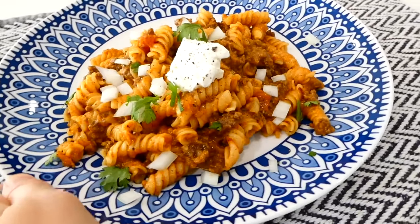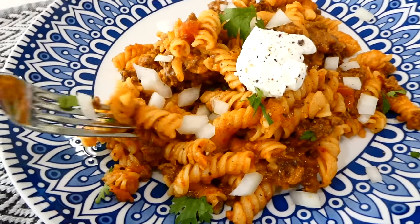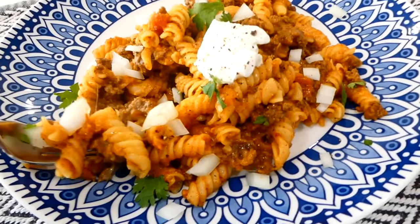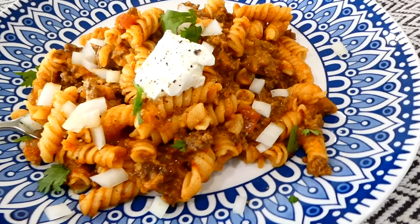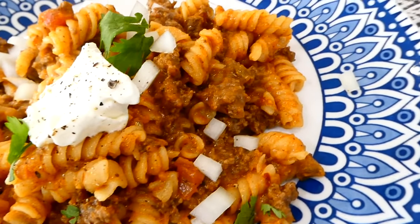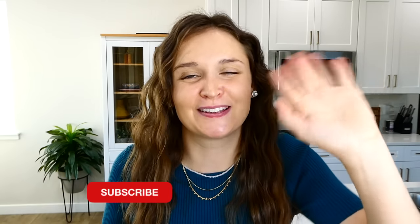Here's my taco pasta. I topped it with sour cream, diced onion, cilantro, and a little bit of pepper, but if you don't have any toppings on hand don't worry — this is another dinner that's super delicious on its own as well. I have plenty more videos like this on my channel, so make sure you're subscribed so you don't miss the next one. See you there!